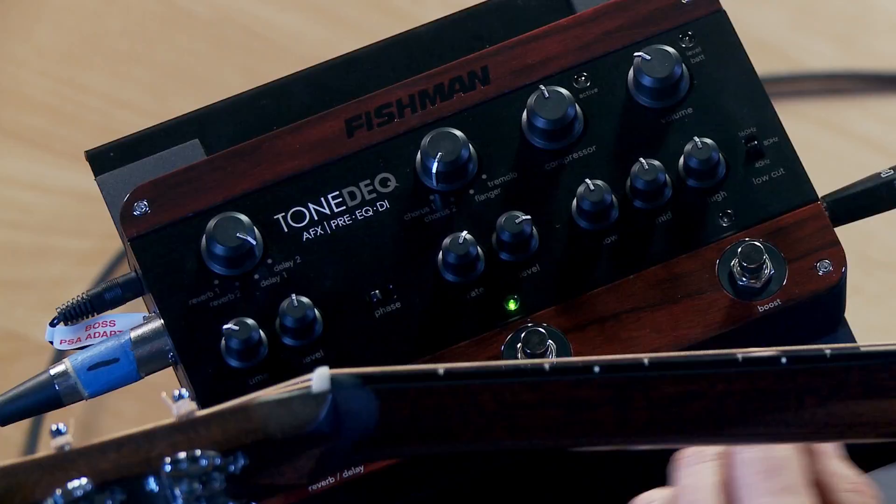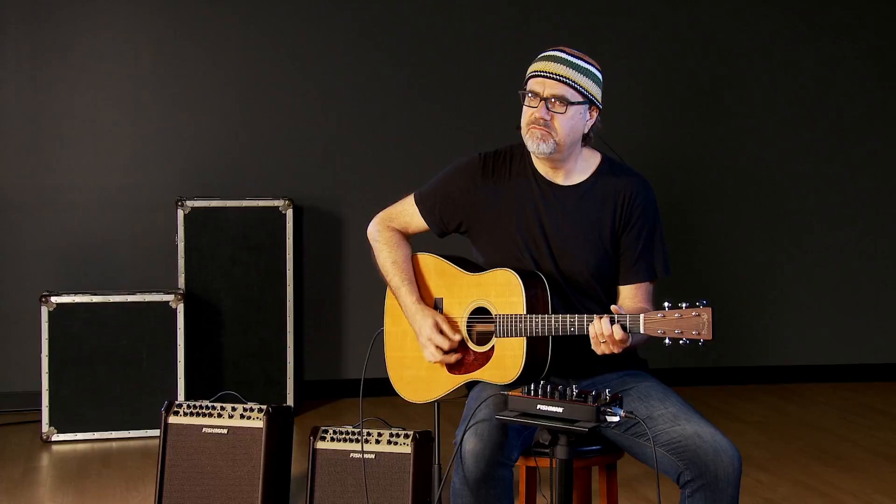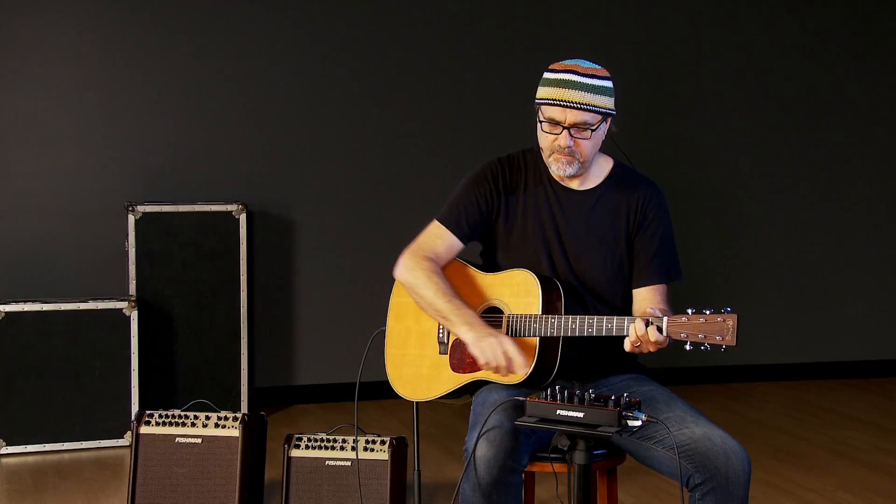Now we have the boost feature. I'm just going to go to kind of a flat sound for that — straight without effects with the compression on a little bit. Before. After. You can set that to be whatever you want it to be. The only problem with the boost feature is that once I turn it on, I just kind of leave it on. But the point is to have it be an incremental boost in gain when you need it.